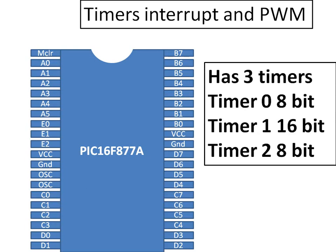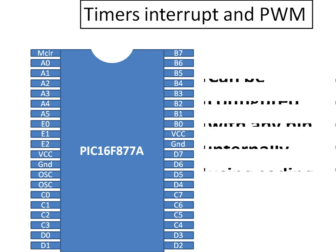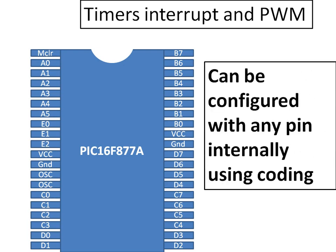Now let's look at timers and PWM. In the PIC16F877A we have three timers: Timer 0 (8-bit), Timer 2 (8-bit), and Timer 1 (16-bit). This is enough for a basic introduction — in future videos I will show you how to use them and what 8-bit and 16-bit mean in detail. These timers can be configured with any pin of the PIC16F877A internally through coding, which I will show in future videos.